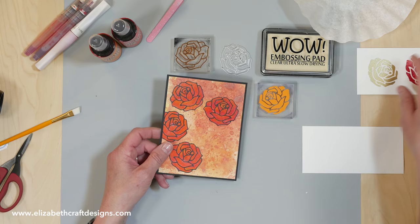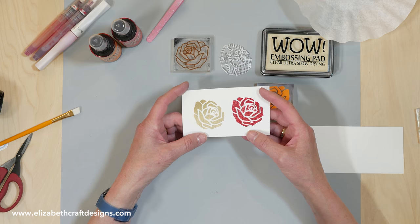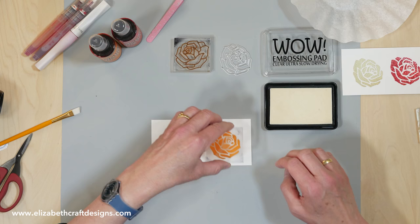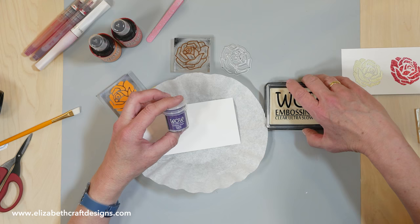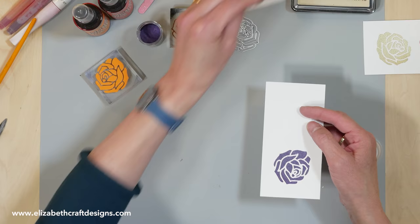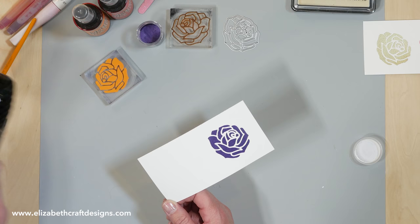I'm going to show you how to use the solid as well. I have a gold one and a sparkly red one already. I have a piece of card stock and my clear embossing pad — press it down. Because I stamped with clear here, I can use this one over and over again with different colors of embossing powder. Here I have the Earth Tone Grape, so we'll get a purple rose. And then I'm going to heat this.